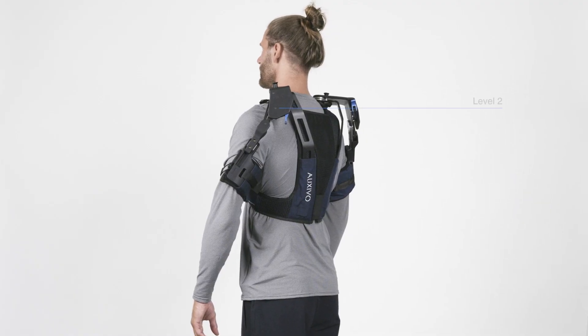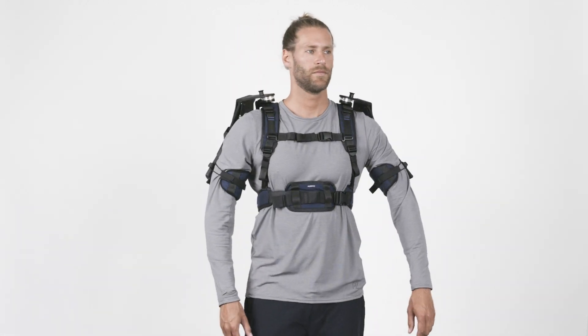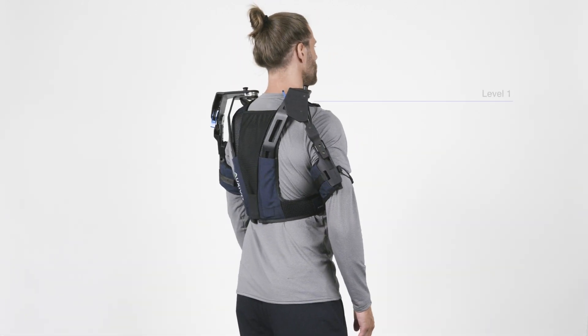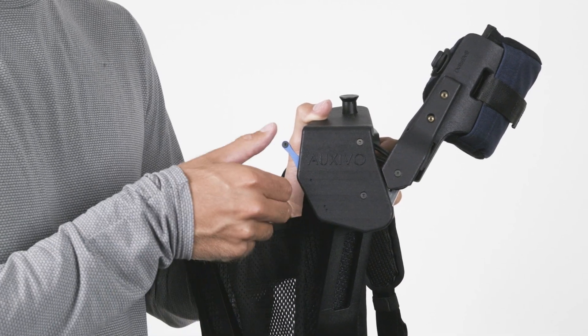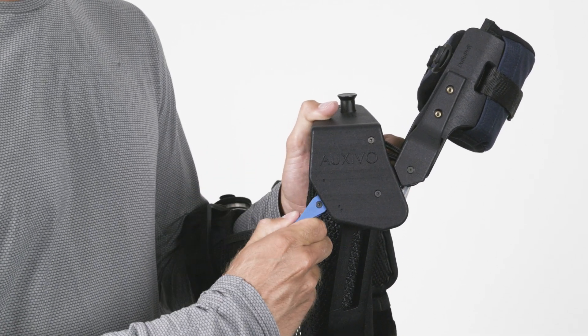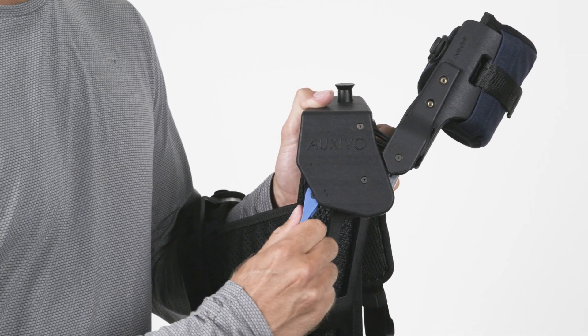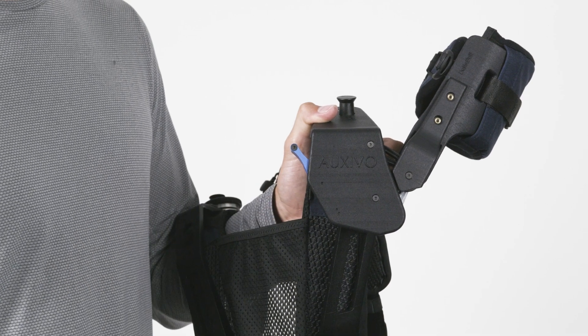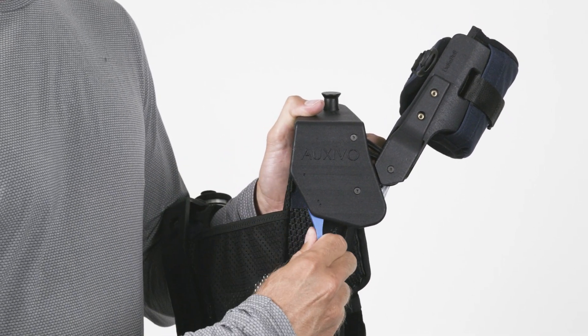The DeltaSuit offers two levels of support, with Level 2 providing around 30% more support than Level 1. You can switch between the two levels with the lever at the shoulder. Make sure to move the lever in a slow and controlled manner. Note that the lever pointing upwards is the lower support Level 1, and the lever pointing downwards is the higher support Level 2.